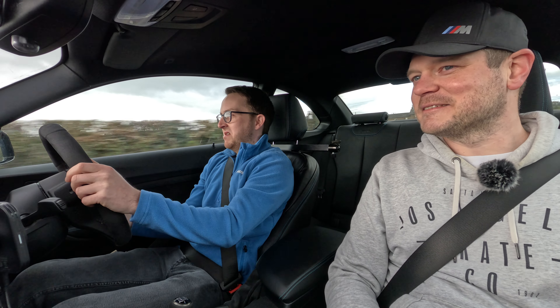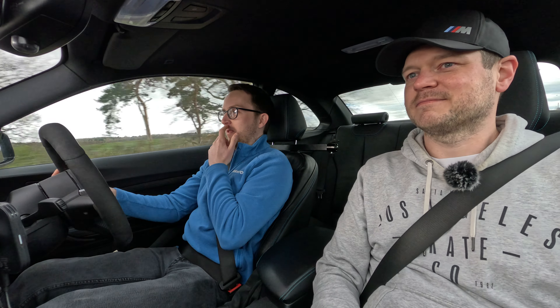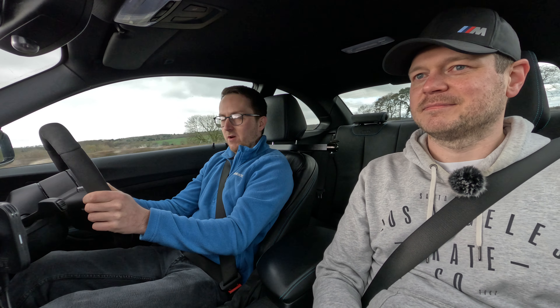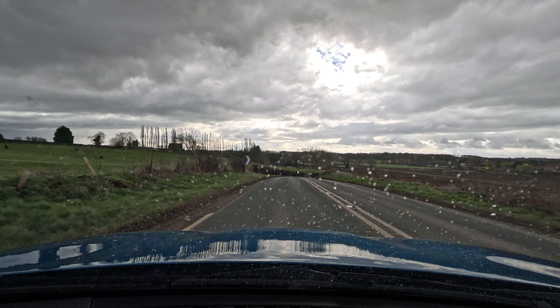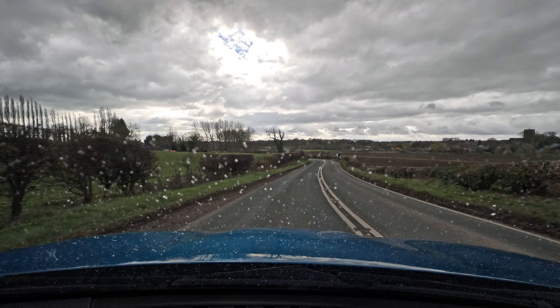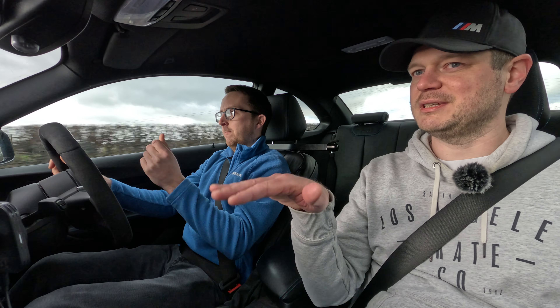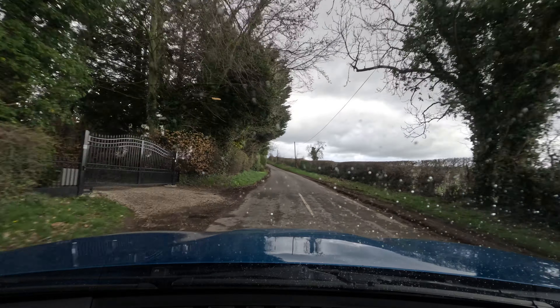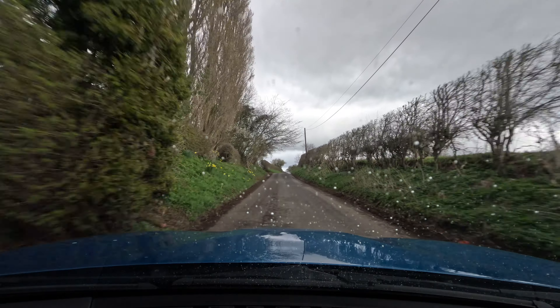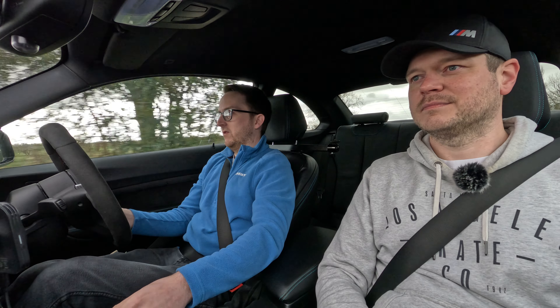Suspension-wise, it doesn't really feel that different, if I'm being honest. We haven't gone over anything massively bumpy yet, but once you're up to speed it feels very settled. I think maybe the difference is only at lower speeds — I find it very harsh below 40 mph — but when you're doing 50-60 on a bumpy road it irons out quite nicely, the suspension starts working. I can't really tell after just two minutes, but it doesn't feel any harsher than mine.